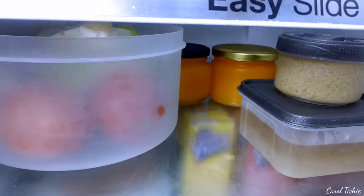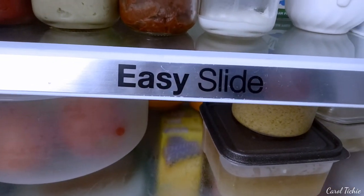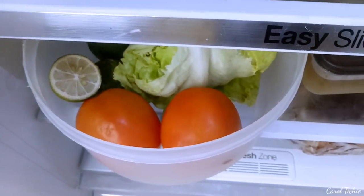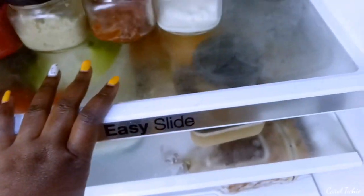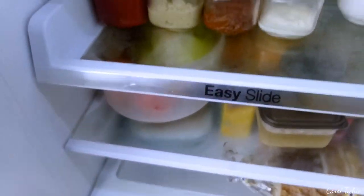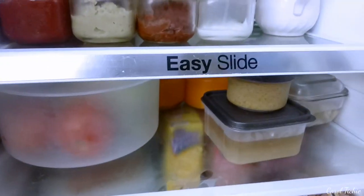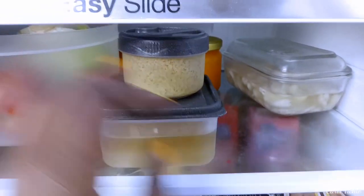Moving on to this part — it doesn't slide, so I'll have to do it manually. These are my veggies: lettuce and tomatoes. I haven't done a good veggie shop yet. These are still my DIY stuff — I'm supposed to make some cashew milk, so this cashew is just soaking overnight.